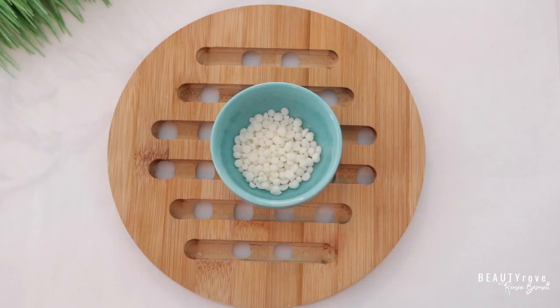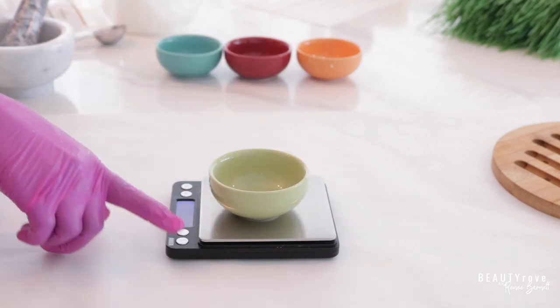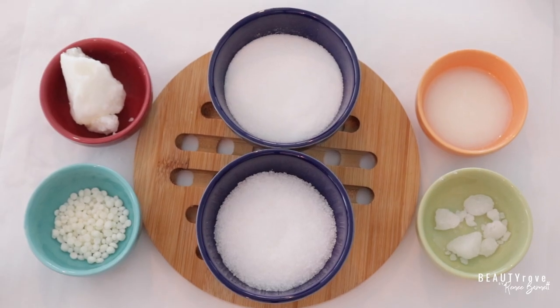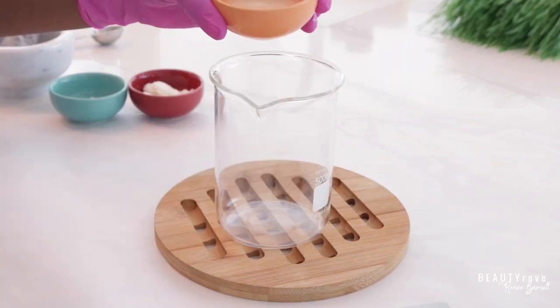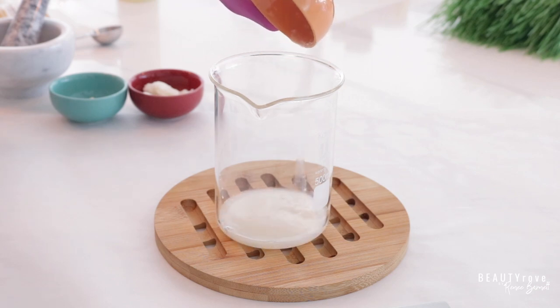So this is our BTMS 50. Next I'm going to go ahead and add in 10 grams of olive emulsifying wax, and as you can see we've measured out the majority of our ingredients. So now let's go ahead and add in the ingredients that we've measured out into a large beaker so that we can move on to the next step.